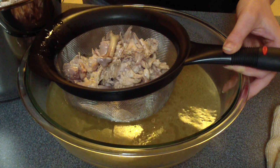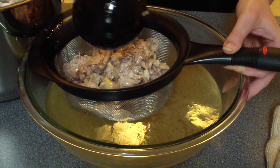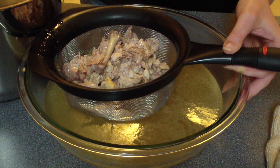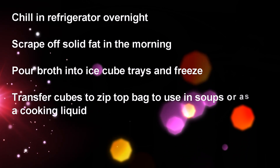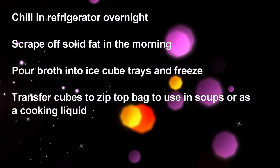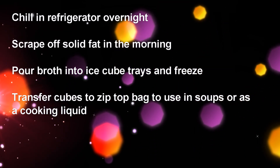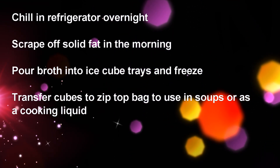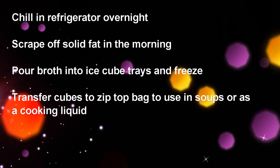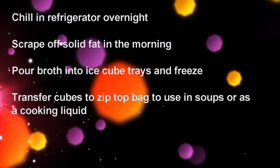Once that's done, I strain the broth from the bones — the easiest way is over a big Pyrex bowl with a small strainer. You can refreeze the bones to use again or just toss them. After straining, chill the broth in the refrigerator overnight, then scrape off the fat that accumulates. Hopefully your broth is gelatinous and jiggly like Jell-O! Pour it into ice cube trays, freeze, and store those cubes in a Ziploc bag for future use as broth or a cooking liquid.